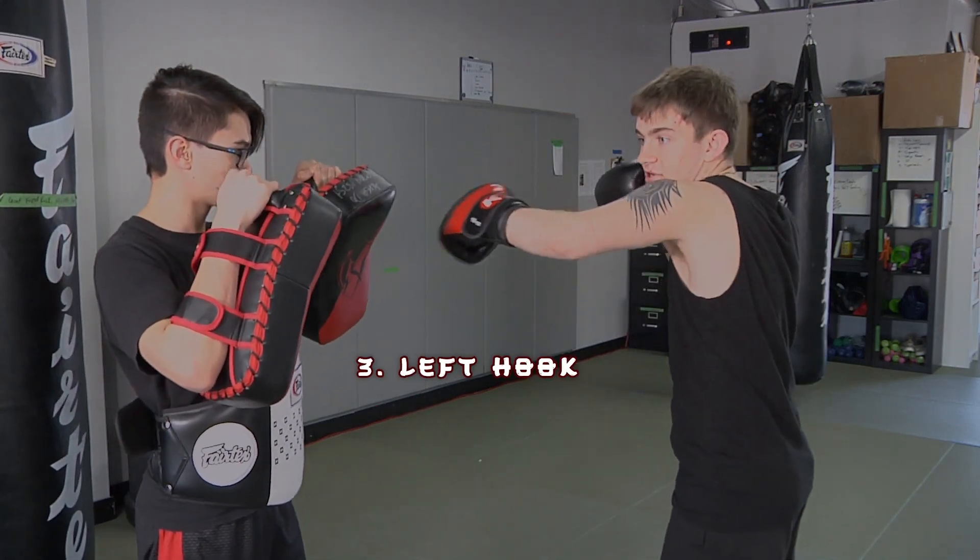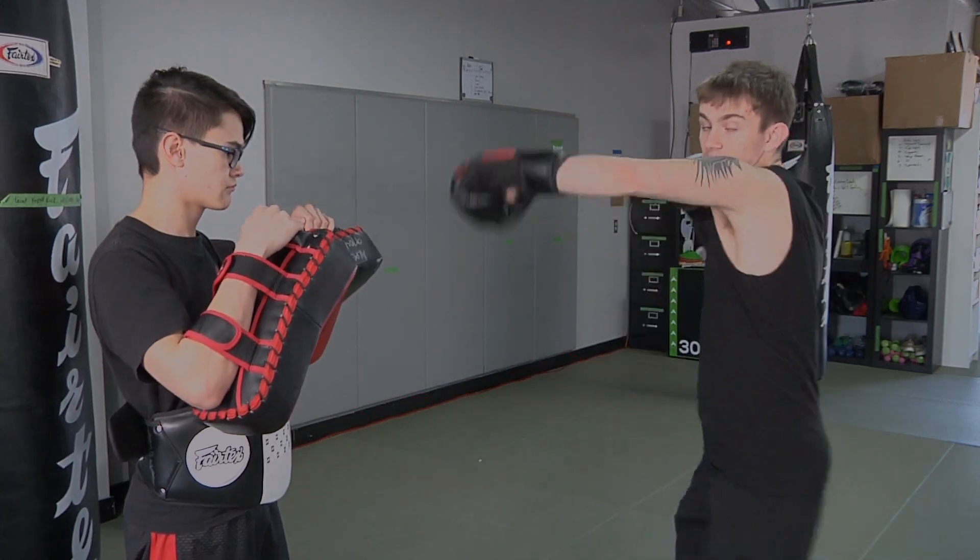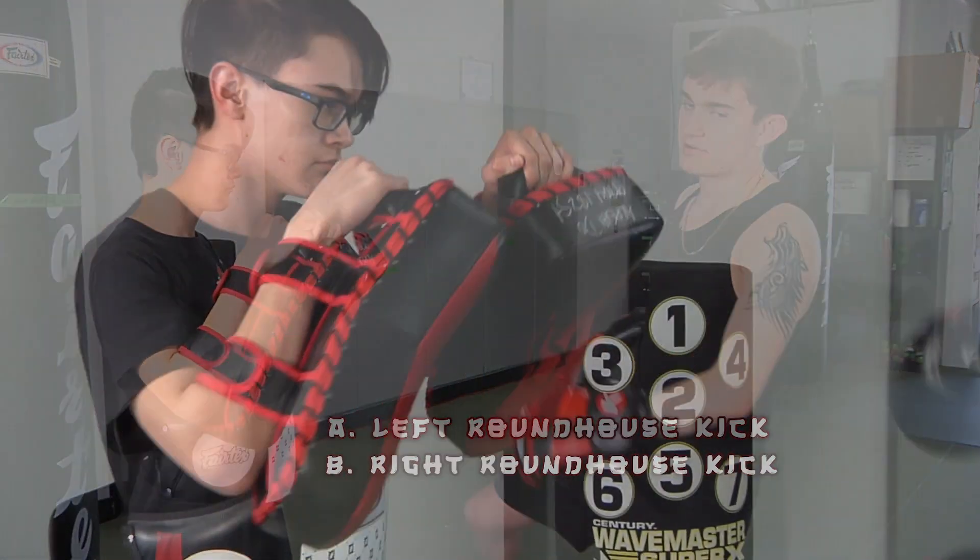3 is left hook. 4 is right hook. A is left roundhouse kick, and B is right roundhouse kick.